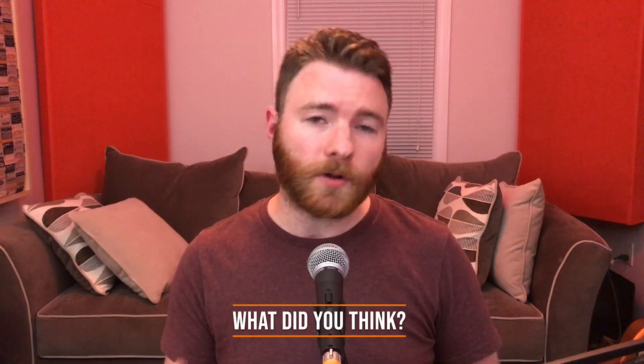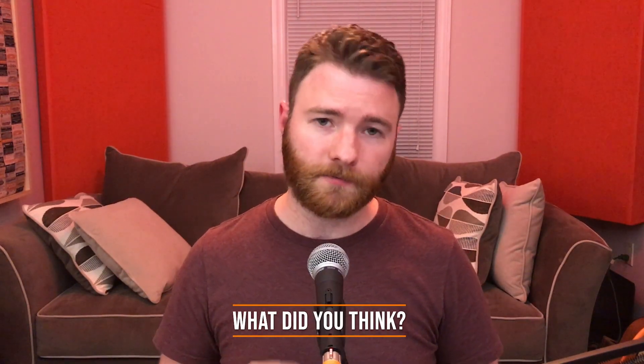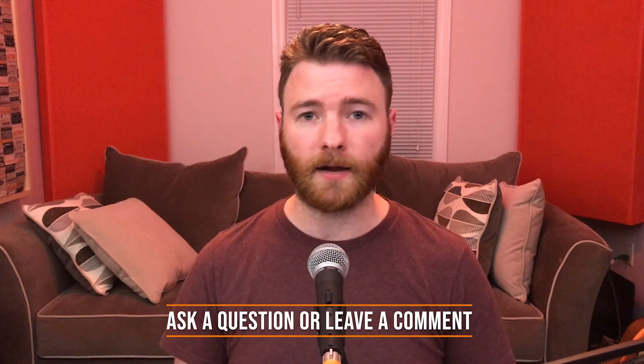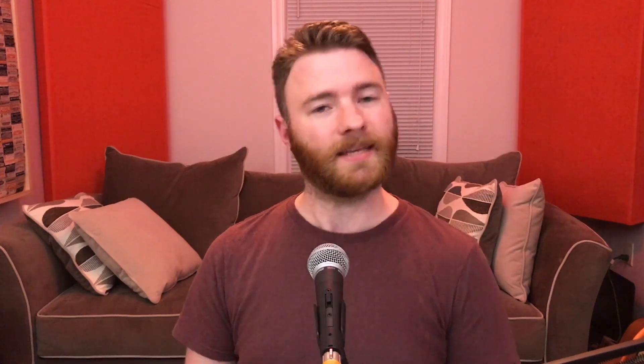That's all for now. I'm curious what you thought of the A/B differences between the two DI boxes, so let me know in the comments below. If you found anything in this video informative, please like and share the video. For more, visit timflansbaum.com. And if you have a question, ask it in a comment and I'll answer it in a future video. Thanks for watching.